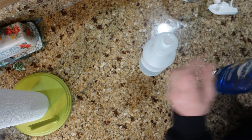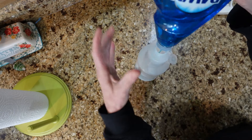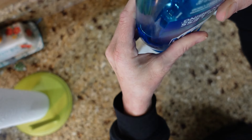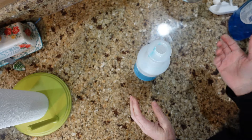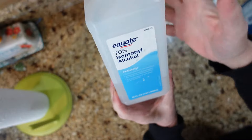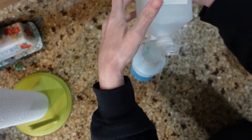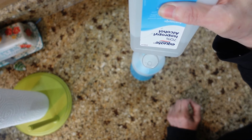Then it's four tablespoons of Dawn dish soap. You can measure this out or just kind of squeeze — so there's about one, two, three, four. And then we're going to do two tablespoons of regular rubbing alcohol — there's one, two.